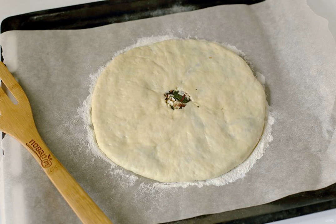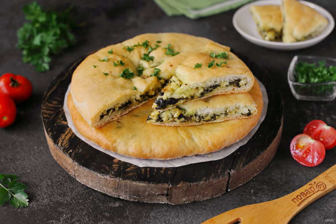Then bake in the oven at 180 degrees for about 30 minutes. After removing the tortillas from the oven, grease them with butter, fold them on top of each other, cover with a towel, and let stand for 10 minutes. The Ossetian pie with chard is ready. Bon appétit!